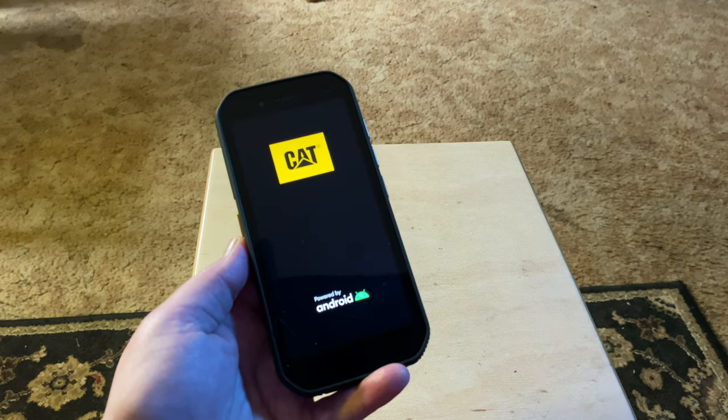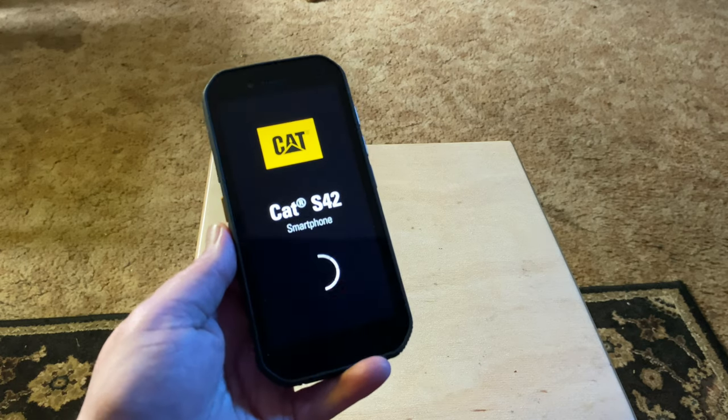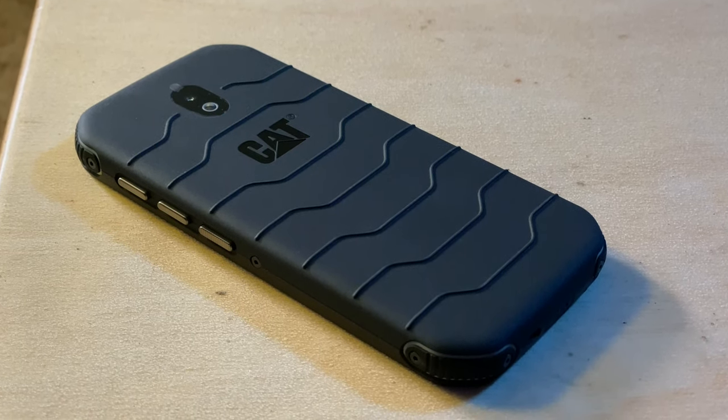Now it's one thing to say that — anyone can just say things — but how does this phone hold up when you're not so nice to it? While they lean heavily on the branding, Cat phones aren't made by Caterpillar Incorporated, the company that makes construction equipment. That said, these phones both look and feel like they'd be right at home on a work site, since the S42 is IP68 certified water and dust resistant, as well as mil-spec 810H tested. Right down to the pattern on the back — not quite tire tread, but close enough — the Cat S42 looks every bit the rugged phone it is.